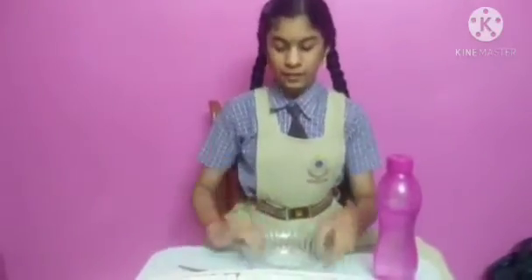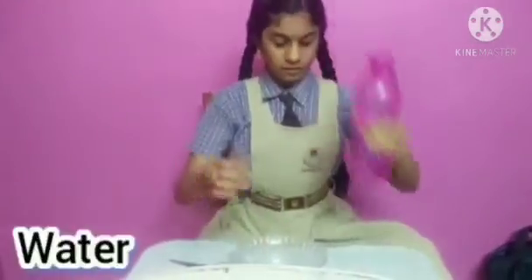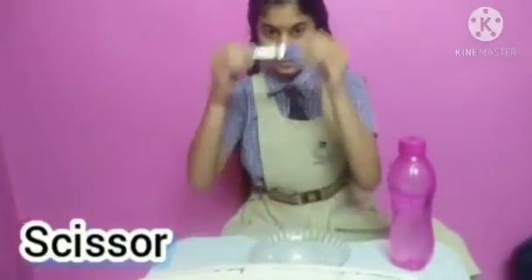For this experiment we need a glass bowl, water, a drawing of a flower, two crayons and a scissor. Let's start and pour this water.